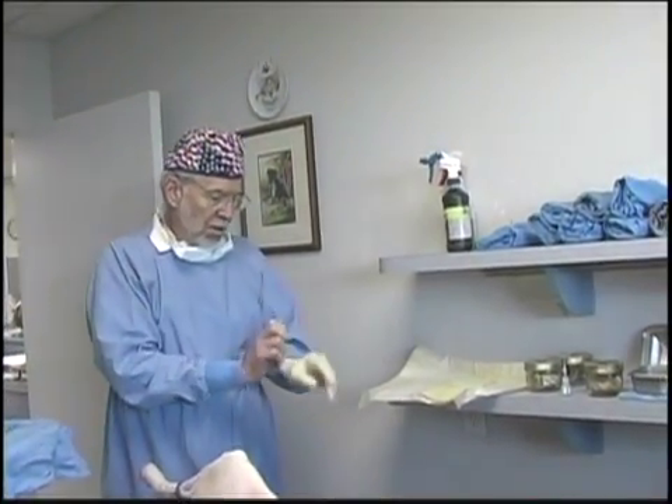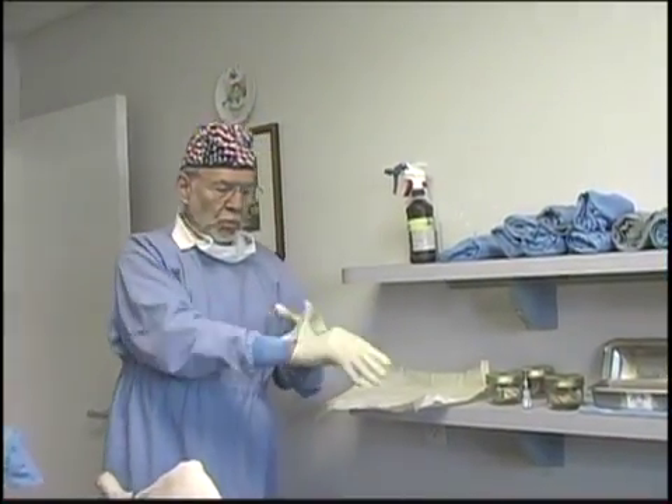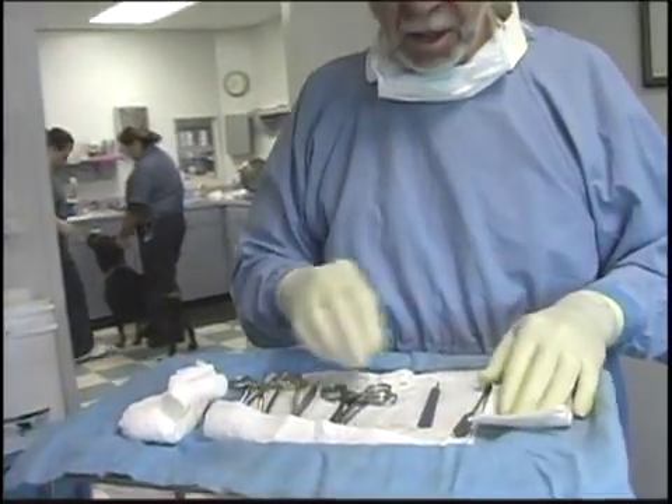Our gloves — we've actually reused the gloves, re-autoclaved them. With care, they'll go for a number of different times. The surgery pack has a total of eight instruments in it.